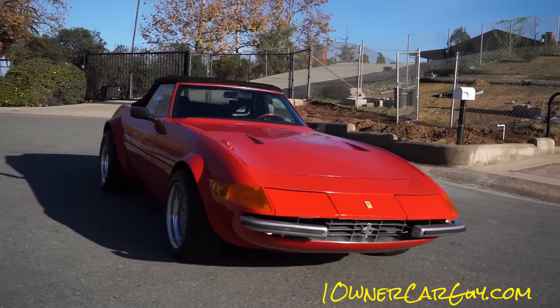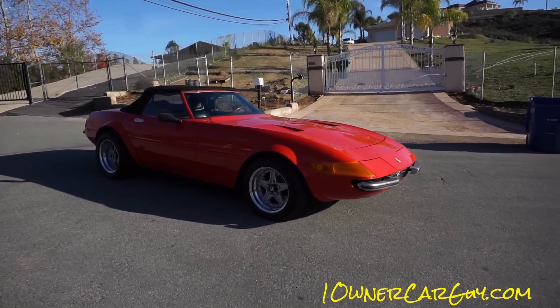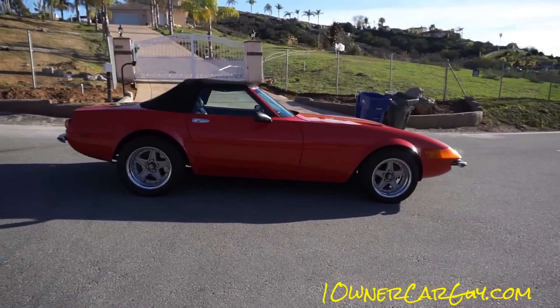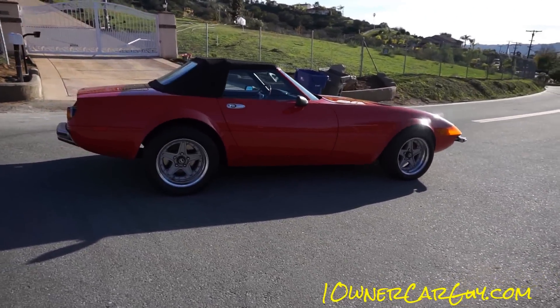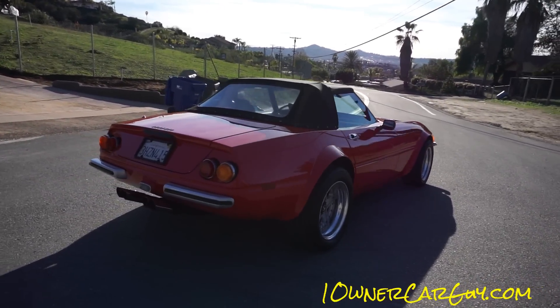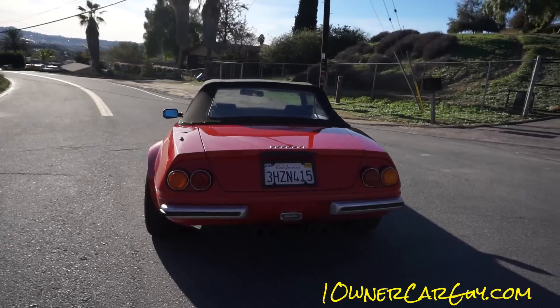And this is not a kit. This is a factory ordered, factory produced car. It's in great shape. My friend ordered this car, and I think it was a four year process getting it made. This is number 79 of 79, and it was the last one that they rolled off the floor.